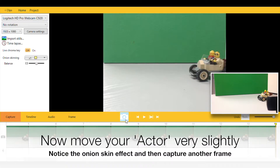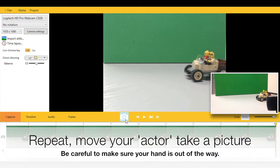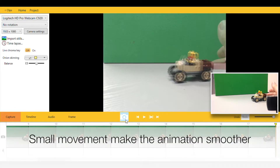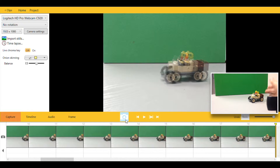Now move your model or character very slightly. You'll see that the onion skin allows you to see how much movement you are actually putting into your model. Capture the frame, then move the model again and capture another frame. Small movements make the animation play back a lot more smoothly.